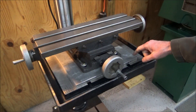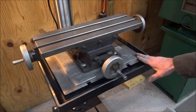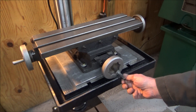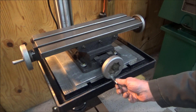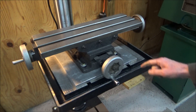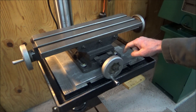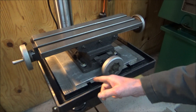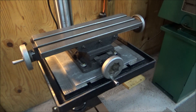I've got the XY table bolted to the plate and sitting down on here, but as you can see it sits a little too low for the front wheel to turn all the way around. So what I'm going to do next is take this off, get these holes drilled out for the T-slot nuts, and make some spacers to lift the whole thing up a little bit.